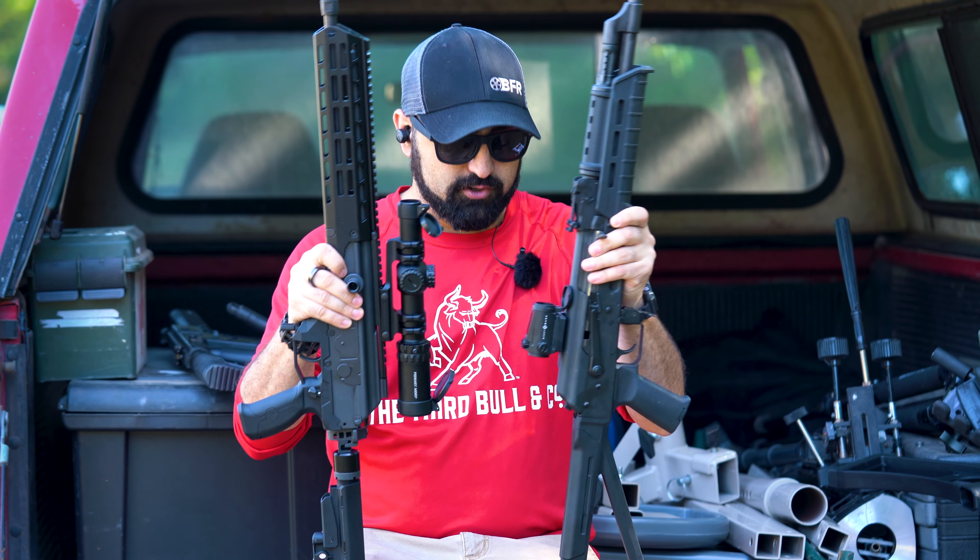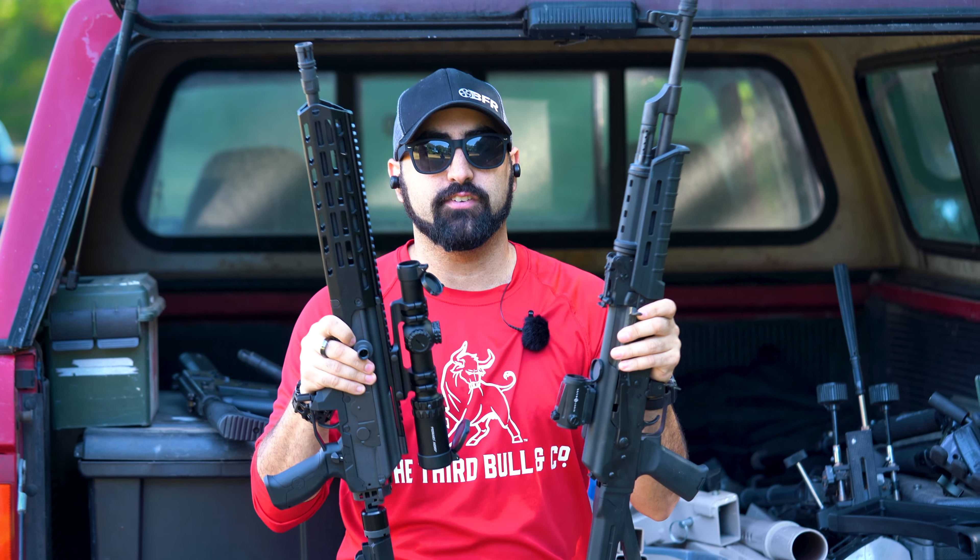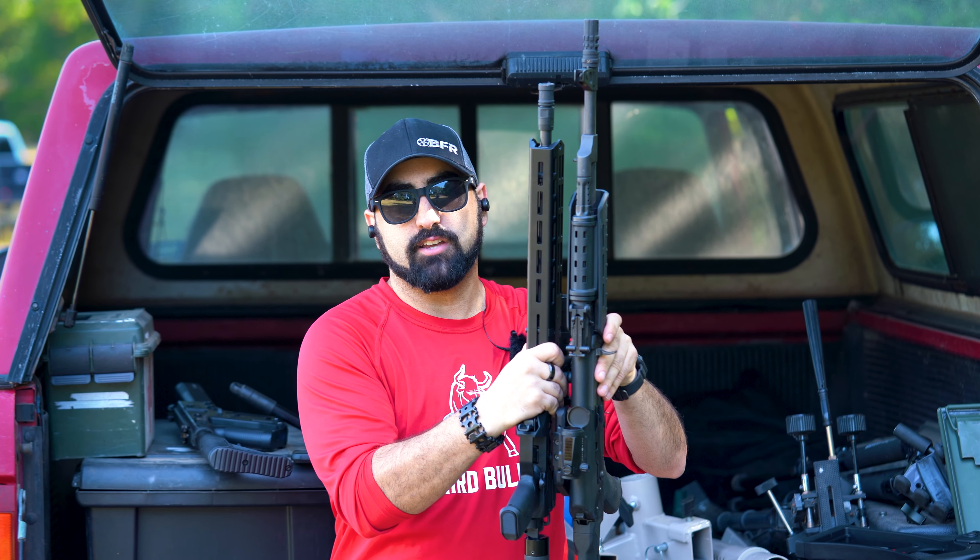This is a 13.5-inch barrel versus the 16.5-inch barrel on the other model. I went with the pistol thinking it would be a little bit lighter weight — I was wrong. Both guns come in at nine and a half pounds with this optic, so this is a chunky, heavy firearm. But if you're okay with that, it's worth checking out.